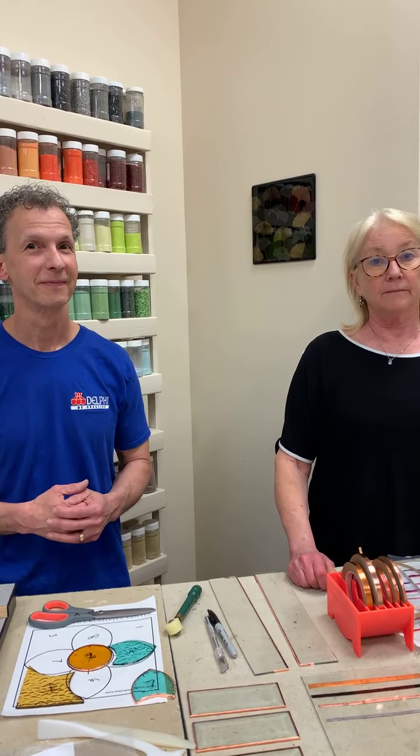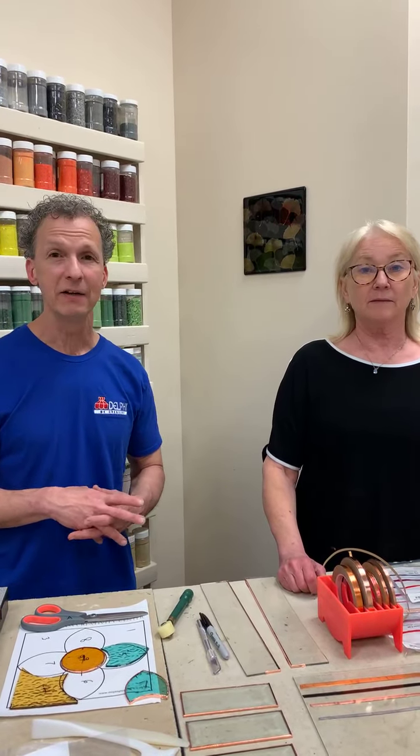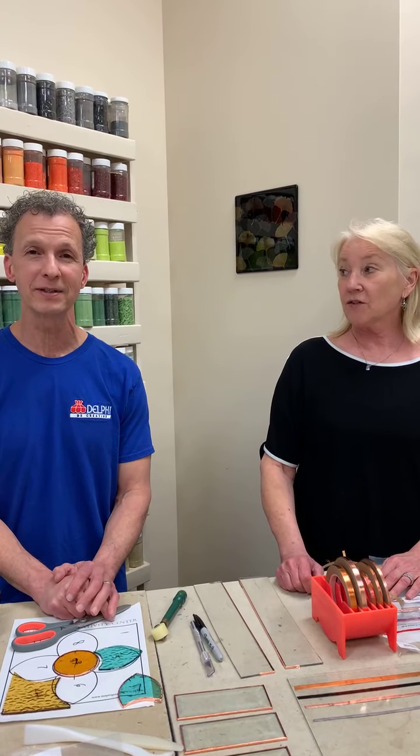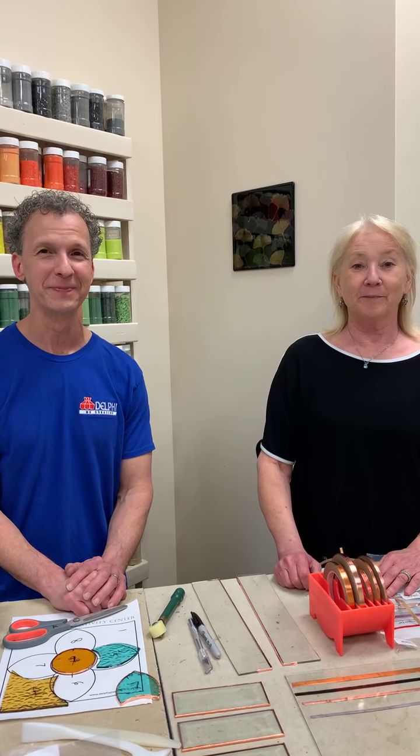Rita asks where we're located — our only store is here in Lansing, Michigan. We had many locations at one point but now we're down to one. Come visit us! Thanks for watching and for all the questions. You can email us at facebook@delphiglass.com or send a message on Facebook or Instagram. In a couple of weeks we'll be back to talk about soldering — that'll be the fun one. Thanks everybody!